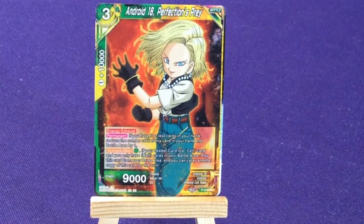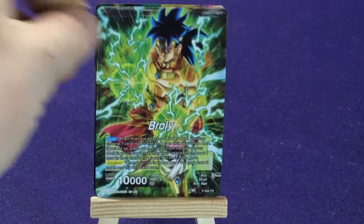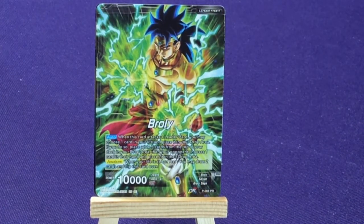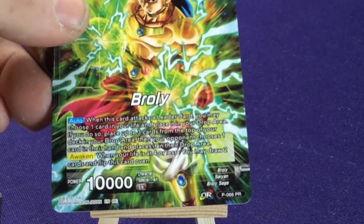I was going to say we haven't had any promo leaders, but then as soon as I said that I looked down and we had one. This is promo number 68.